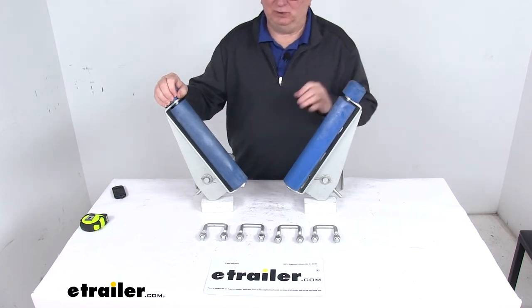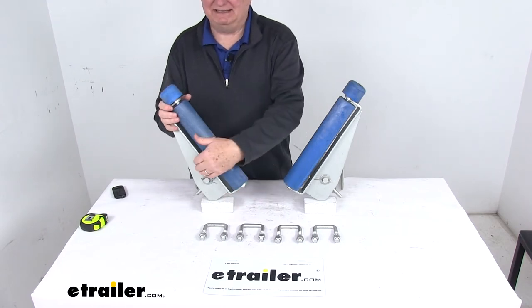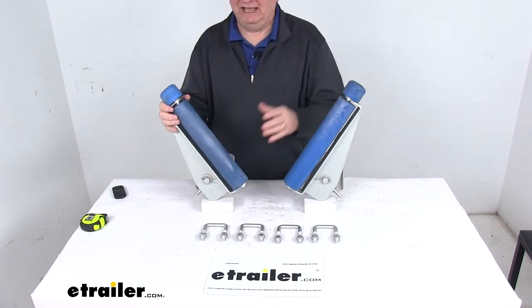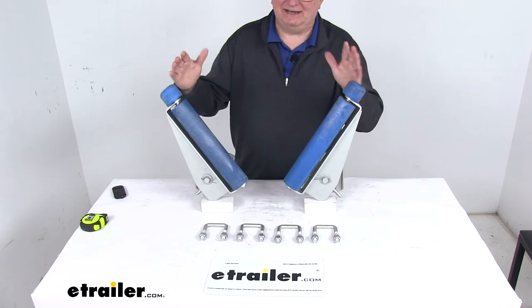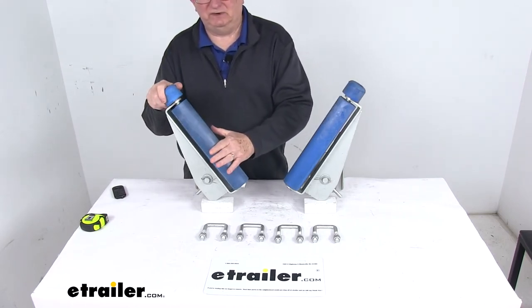These EZGuides help you avoid loading the boat off the rollers and possibly damaging it. They are designed to be installed at the rear of the boat trailer and allow it to guide the boat onto the center of the trailer without any help. It does use these nice hard rubber rollers to protect the finish of your boat.